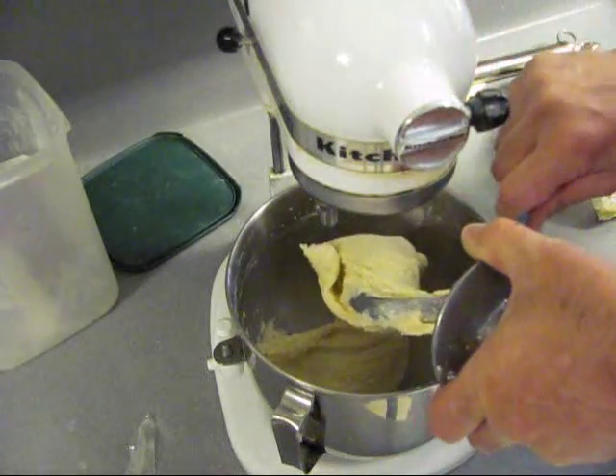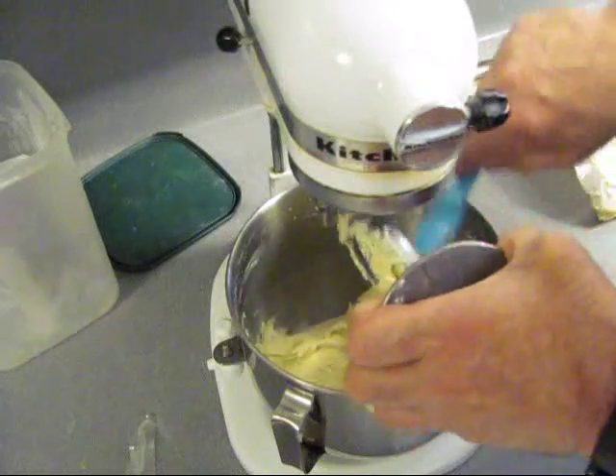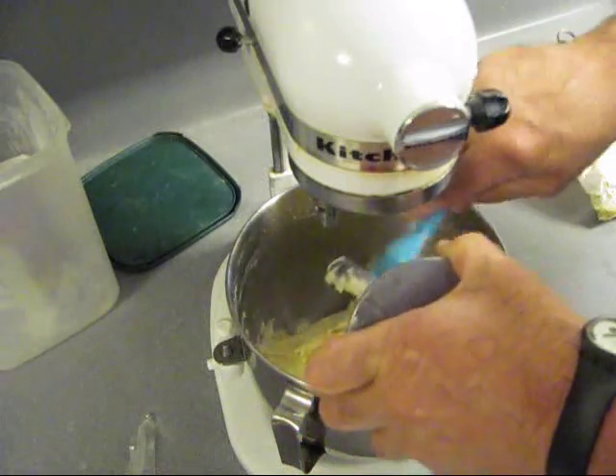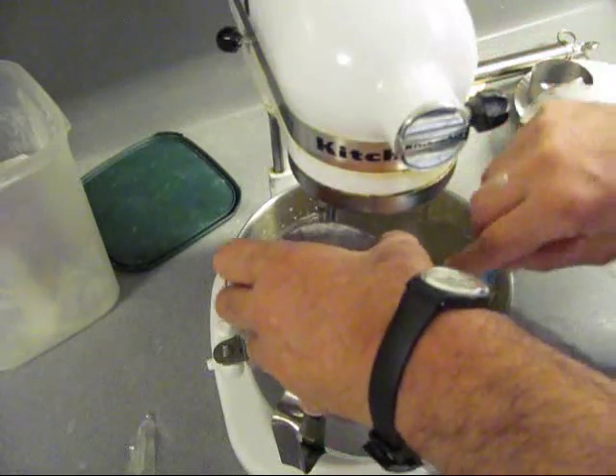Now we've got to get it off the cap and hook here — it's a dough hook. See, it's a little wet. That's good — that's what you want. You want a smooth-looking, wet-looking dough ball up in there.